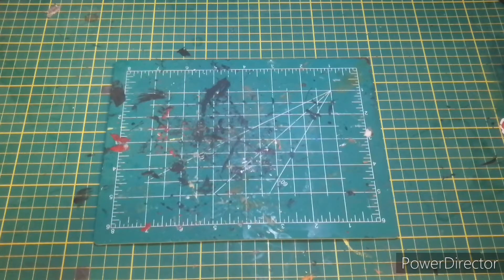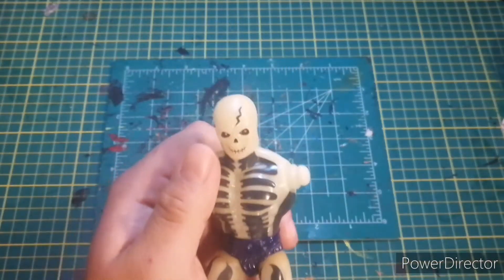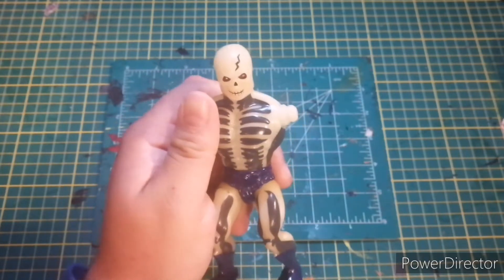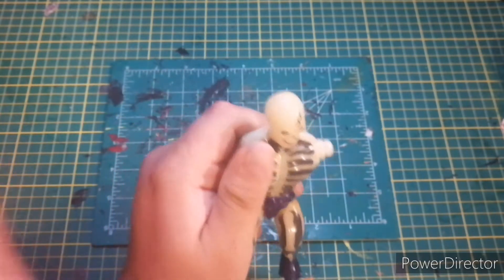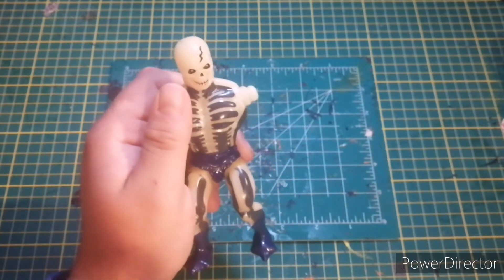Hey there everybody, it's your good old friend Eric from the Action Toys channel, and today we have a really fun project — mostly because it's a really rare project. That project is ScareGlow. ScareGlow is awesome, but this one is missing arms, so I took it upon myself to go and buy some STL files for Skeletor arms — literally all you gotta do is put them on and everything's good.